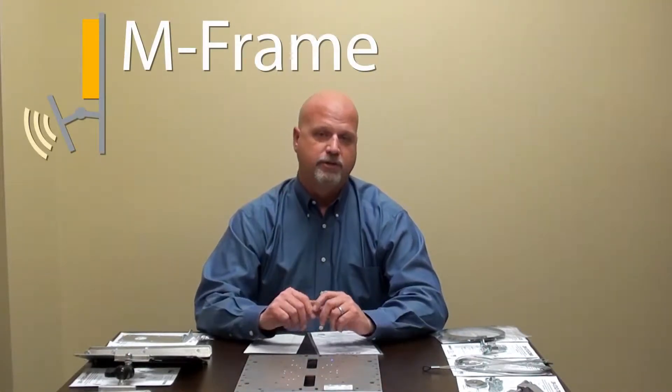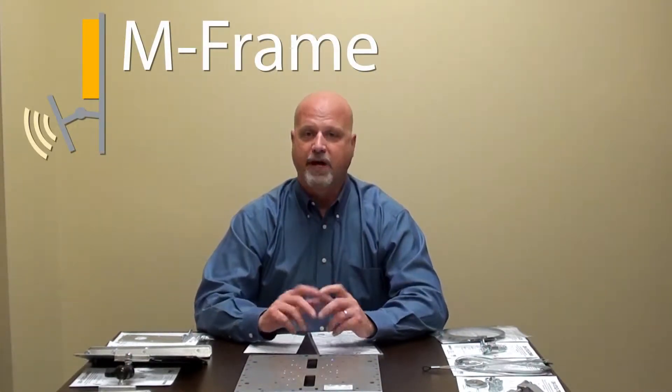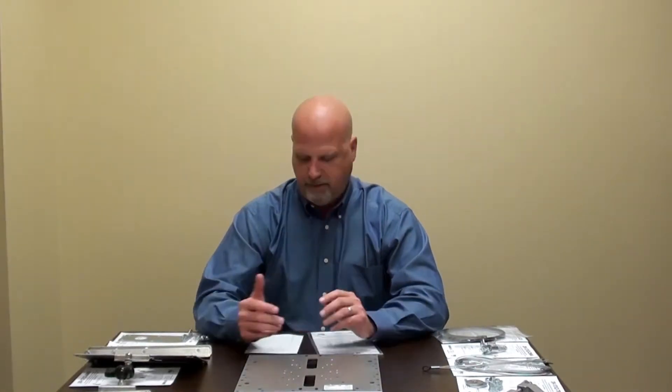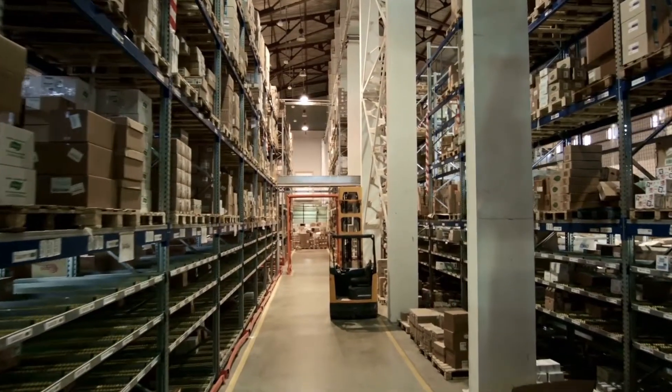Hi, my name is Jeff O'Brien. I am now the Eastern Sales Director for Oberon, and I was formerly the owner of Mount Wireless, where we designed the M-Frame — a universal mounting platform for access points and antennas in industrial applications. This M-Frame is now part of the Oberon product line for industrial applications in manufacturing and distribution environments. I'm here today to show you the M-Frame, the antenna attachments, and the mounting options.